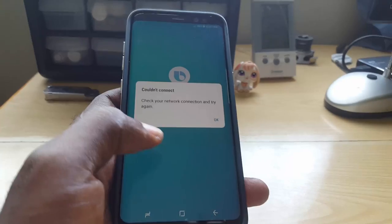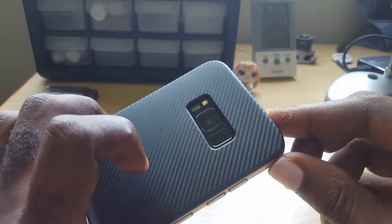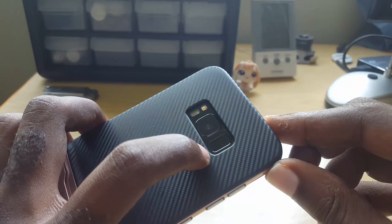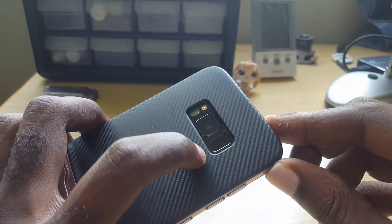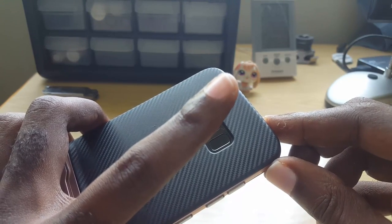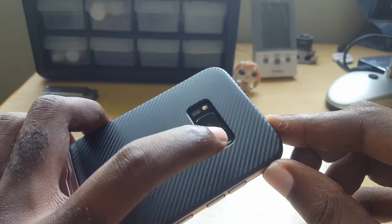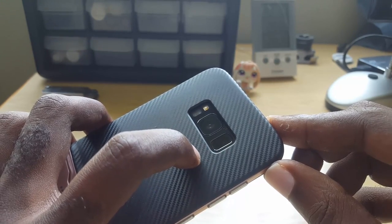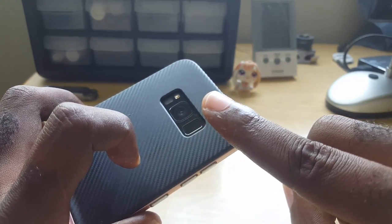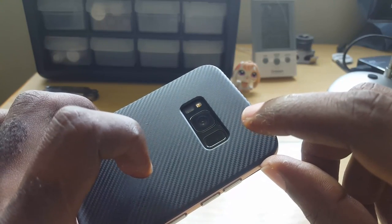Looking at the back, on a fake the fingerprint sensor will actually be fake — in fact all sensors will be fake. To test it: set up the fingerprint sensor with one finger, lock the device, then unlock with that finger. Next, lock the device again and try a random finger. On fakes, any finger will unlock the device because the sensor only pretends to work.